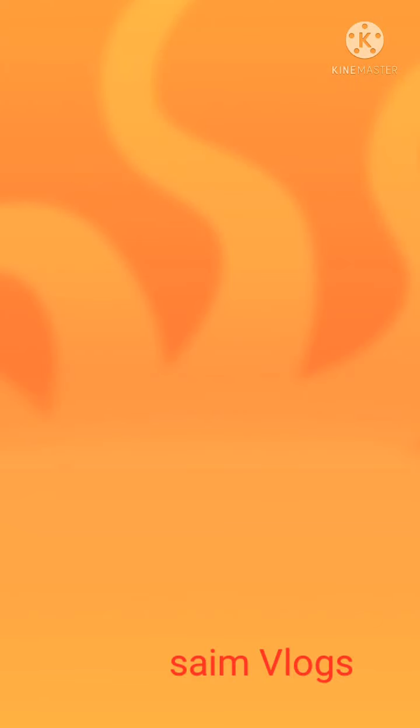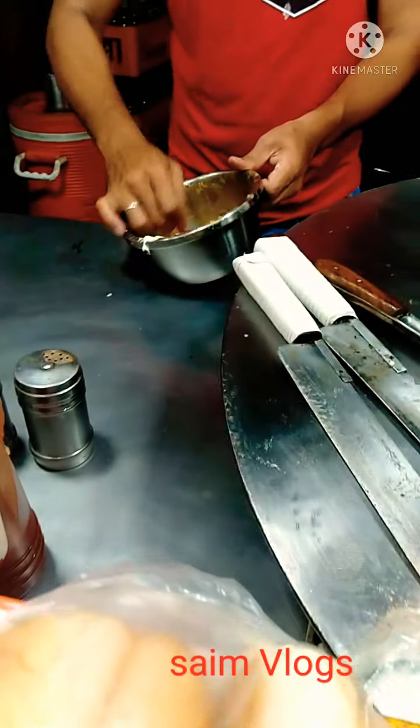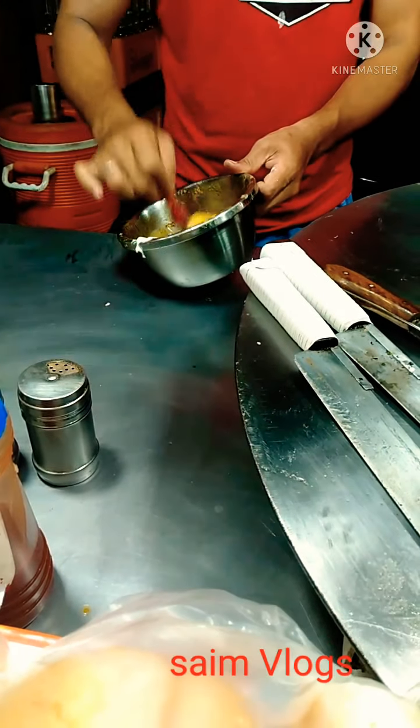Assalamu alaikum, welcome to Saim Vlogs. Today we are going to share a professional recipe for this video.